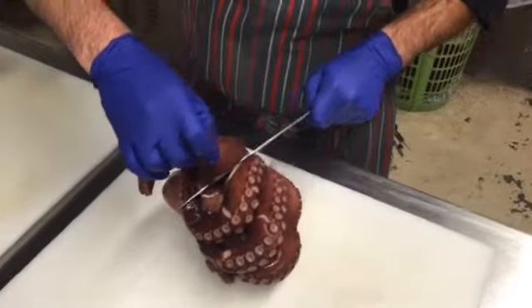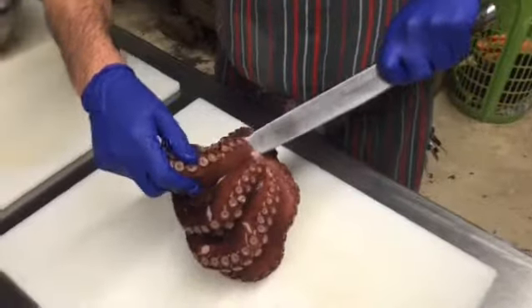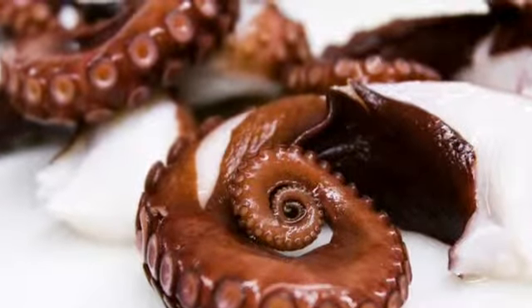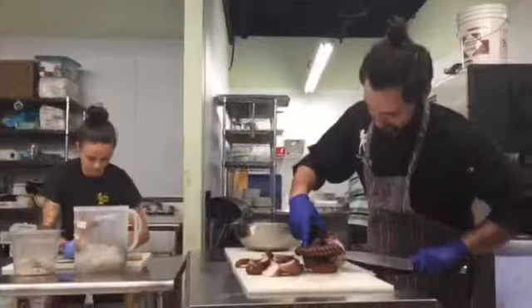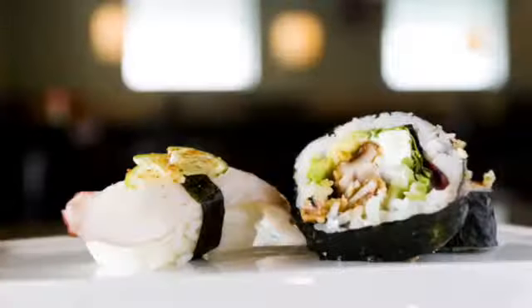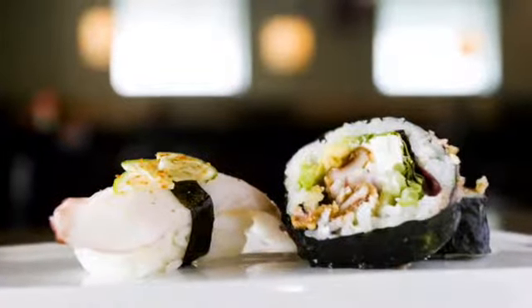We also use octopus, of which we use the tentacles. We cut it very thin and chop it up so that the rubberiness doesn't affect the flavor too much. We enjoy them here because they're both very intelligent creatures, and we try to treat them with respect in our preparation and our cooking style.